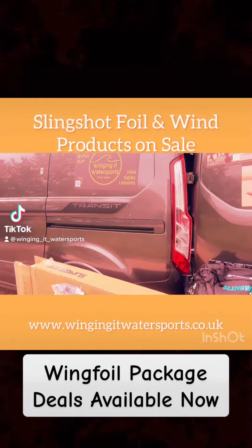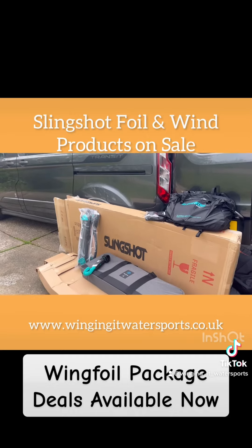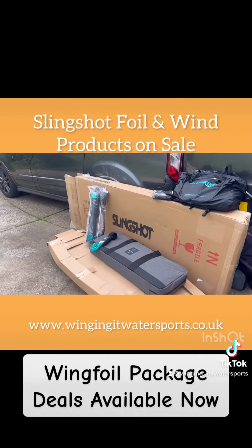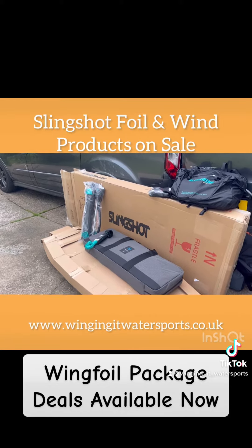Let me tell you about the little package I put together for one of my clients who has been learning with me recently. I've put him onto a Slingshot Wingcraft 120 litre, the V1 model, that's tucked away there in the box — delivered this to him last night.